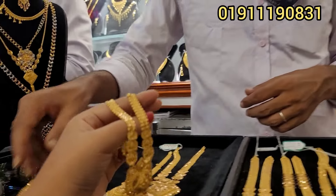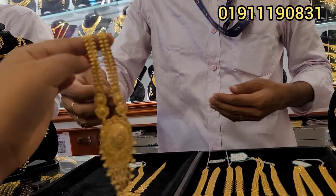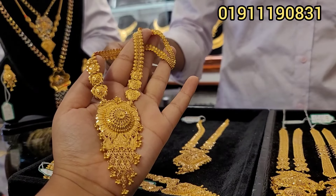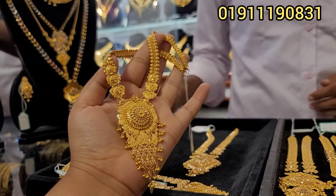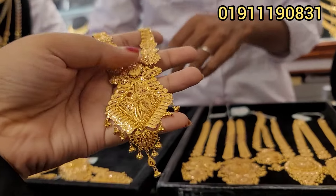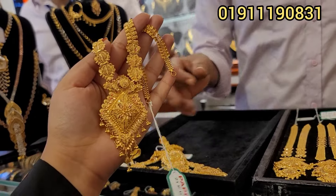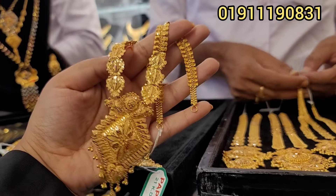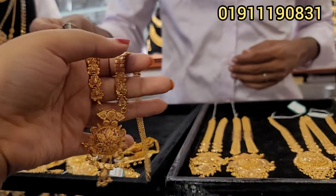$1,300? Yes, $1,300. This one is $2,300. This one is $1,300. This one is $2,300. This one is $1.67. This one is $1,300. The design has got four elements.